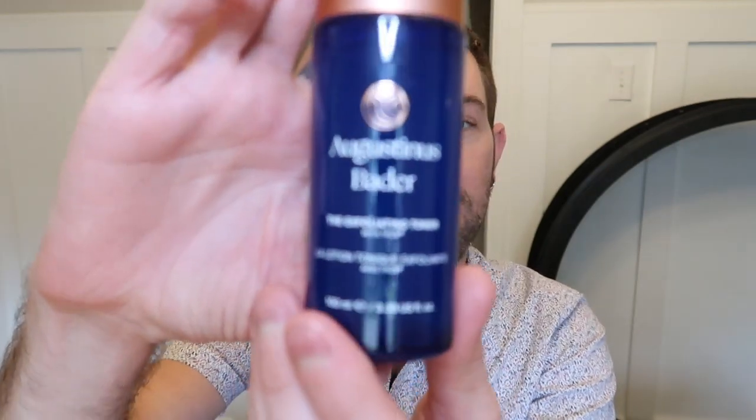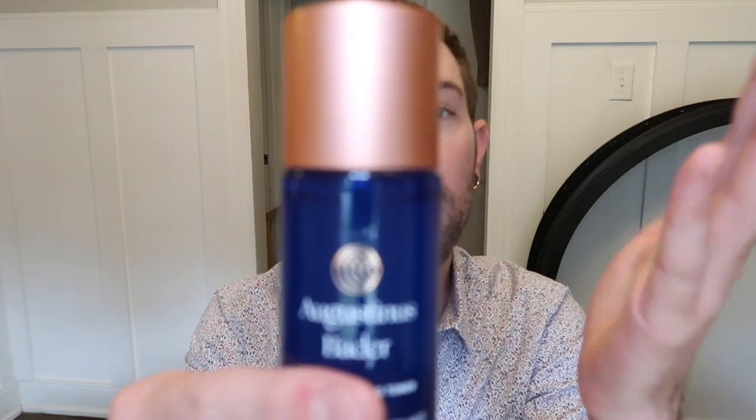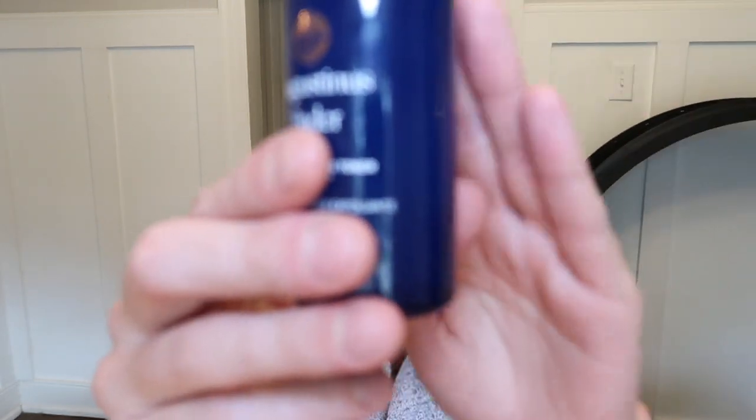Inside the box you will see this beautiful packaging with their signature copper or rose gold top and this pretty blue bottle. This is glass, so it's fully 100% recyclable — once you're done with it, you can toss it in your recycle bin. This is 100 milliliters for $85, which I think is a great price point, especially when this is a multitasking product.